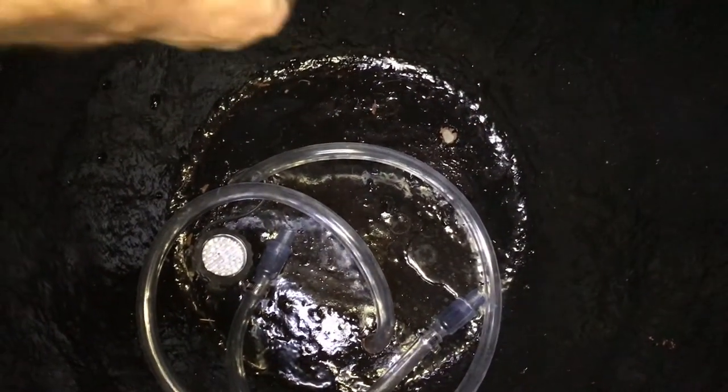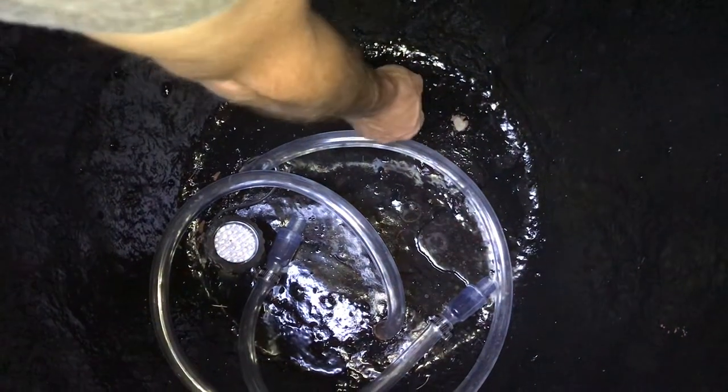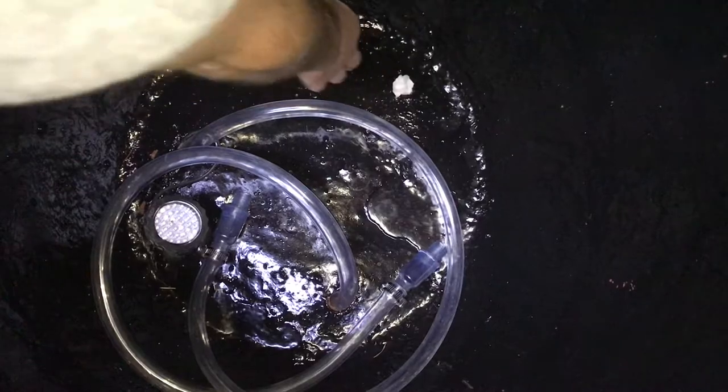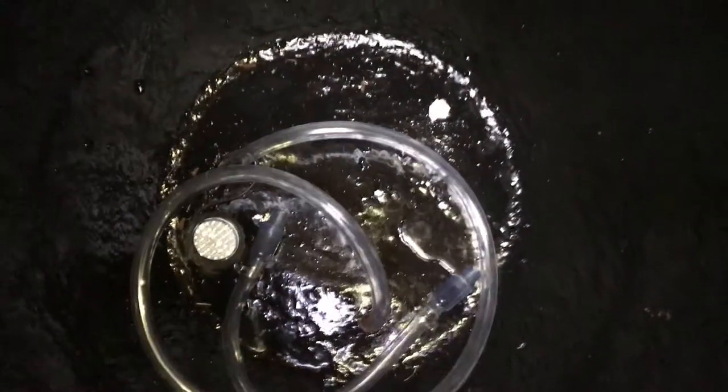There's our first hole. I'm just going to shove the epoxy down in the hole and let it cure.